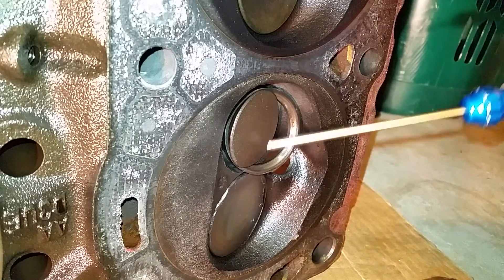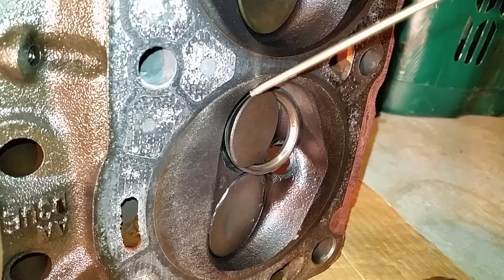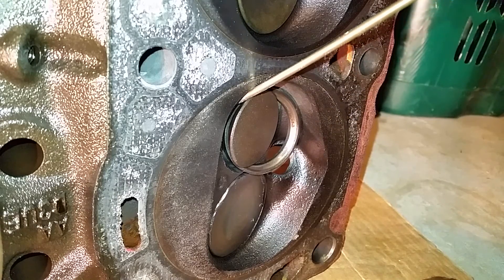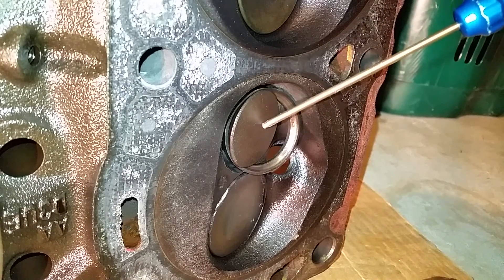This valve is damaged because of this ring — I think it's the valve seat. It's causing it not to seat all the way, and I believe this is the exhaust valve.